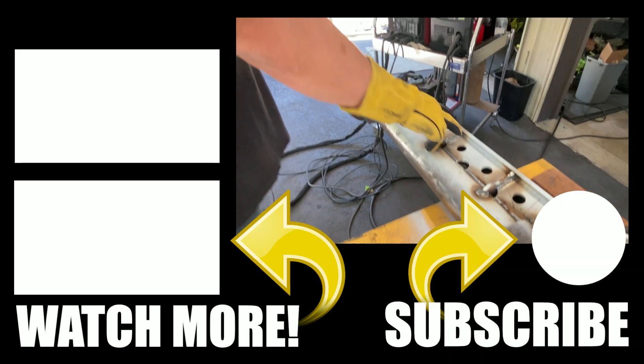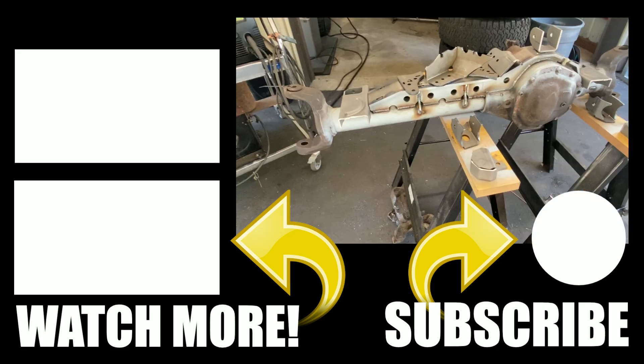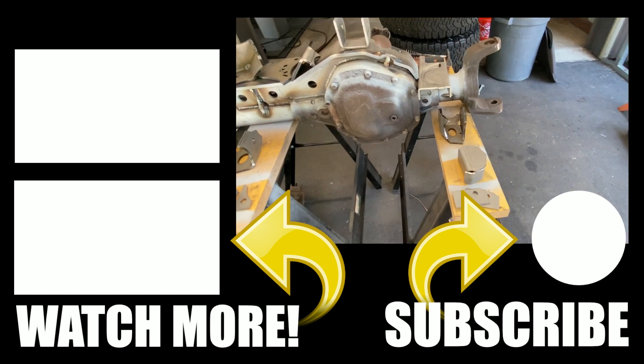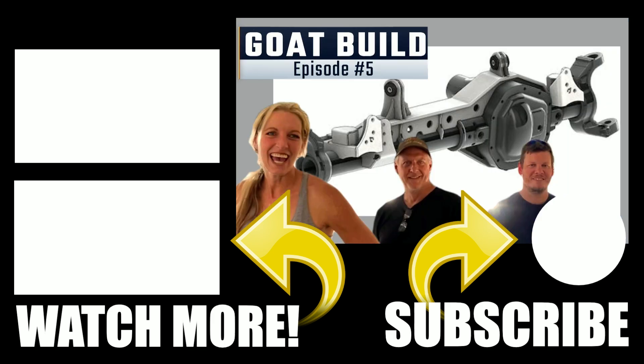Stay tuned next time, guys, for when we finish up this Artec truss. We're going to add the coil bucket, the lower control arm mount, and all the other goodies. Until then, bug out!